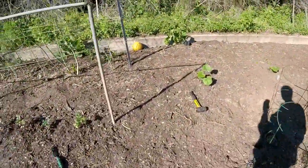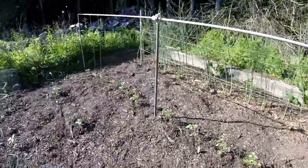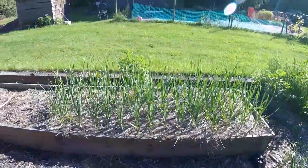So after struggling for years with this sand, I figured what the heck, let's give her a shot and try this composted wood chips. I've got all my tomatoes in and my peppers.